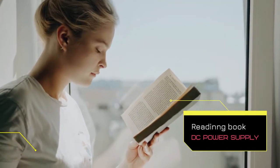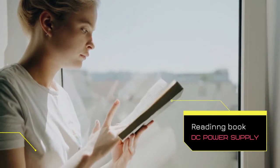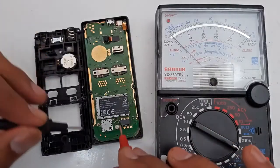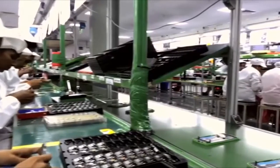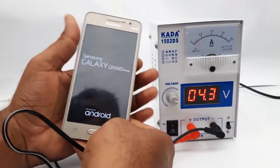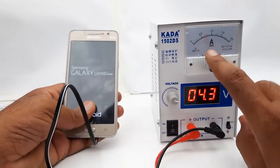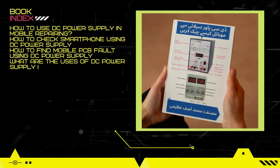After reading this book you can learn a lot about DC power supply and mobile phone hardware and software repair. The widespread market and use of mobile phones have created a need for professionals who can repair smartphones with the help of a DC power supply. This book is designed to meet this need.